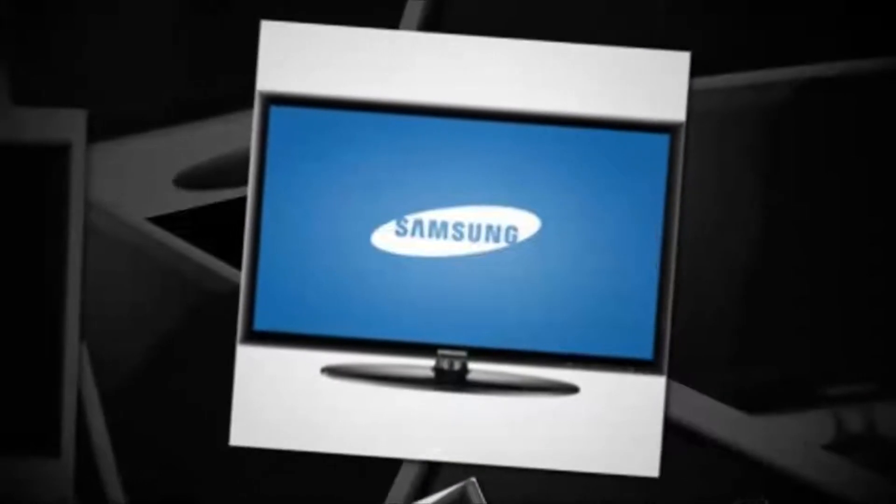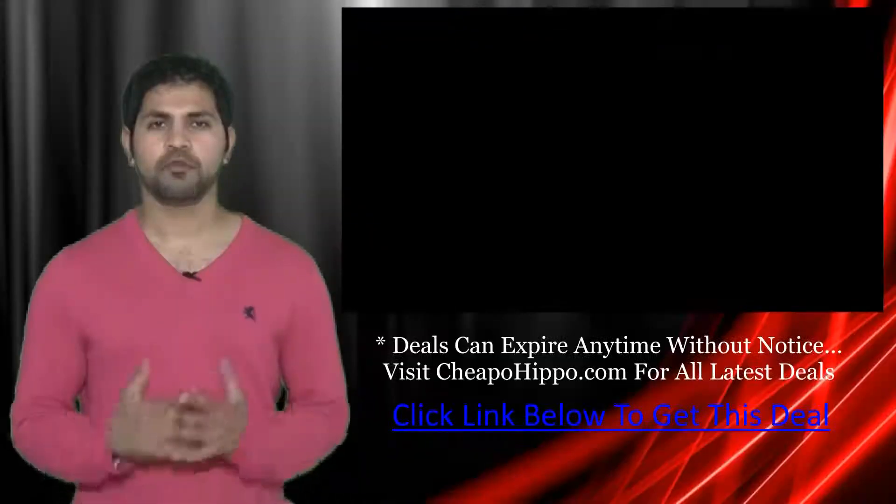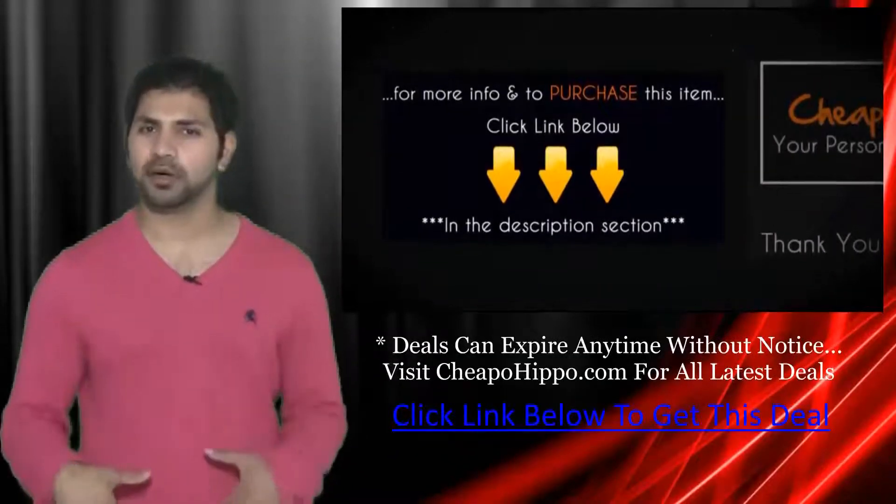So if you're looking for a great deal on a monitor, be sure to get your hands on this item being sold directly from buy.com at a low price of $150.99 plus free shipping. This deal can expire at any time without notice, so be sure to get your hands on this item as soon as possible. For more information and to purchase this item, click the link below.